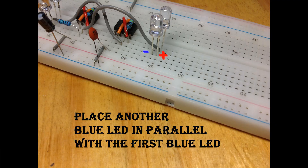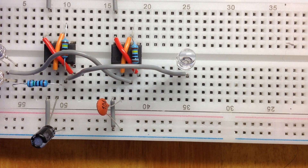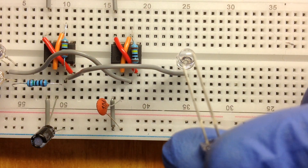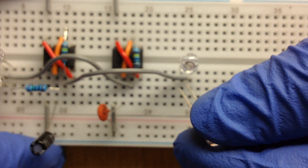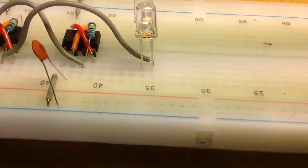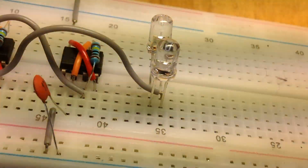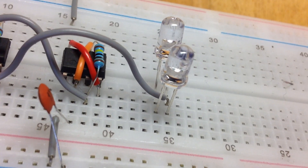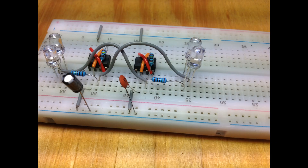Place another blue LED in parallel with the first blue LED. Take your other 150 ohm resistor and connect pin 3 of the second IC to the negative lead of the blue LED.